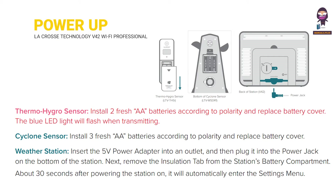Power Up: Thermo Hydro Sensor. Install 2 fresh AA batteries according to polarity and replace the battery cover. The blue LED light will flash when transmitting.